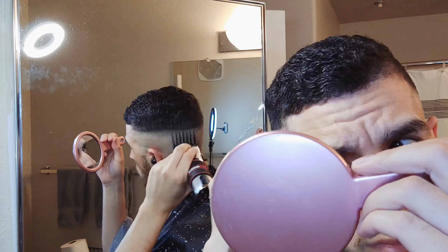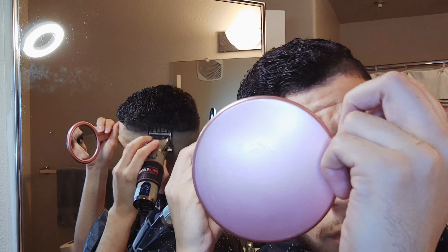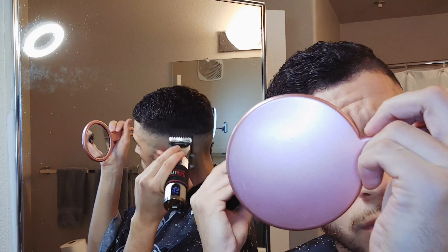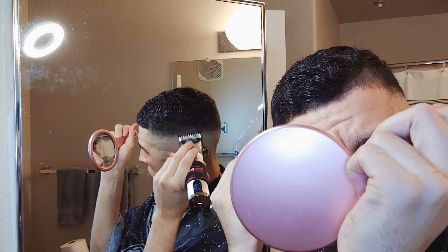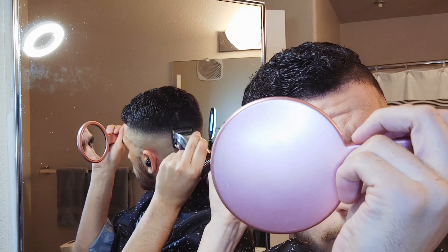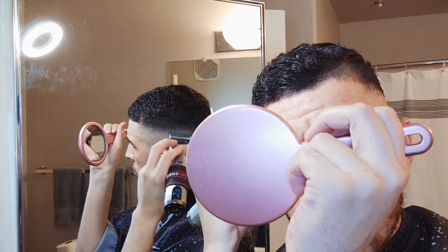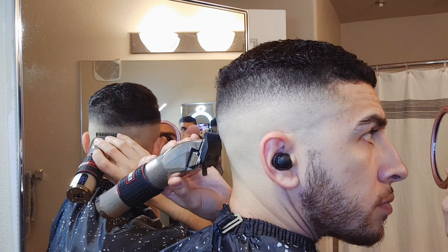I believe this is the number two or three guard — pretty sure it's the number three. I went ahead and cleared up some extra bulk that I couldn't get with the clipper over comb technique, and now I'm just down fading with the one and a half guard and the one guard, working my way down.